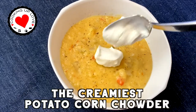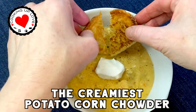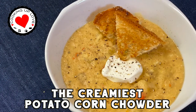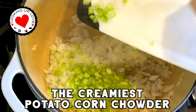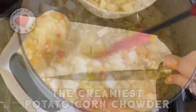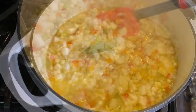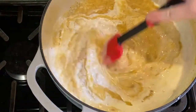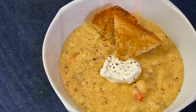Hi everyone, welcome back to our channel. Today on Cooking Up Love we are making our easy corn chowder recipe. It's perfect for making with fresh sweet summer corn, and great any time of year with frozen corn. This delicious soup is filled with fresh vegetables — we combine corn and potatoes to make a healthy, hearty chowder with a delicious corn flavor that's a meal in itself.